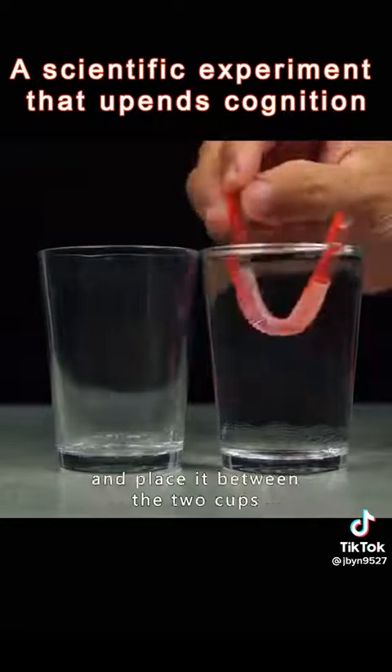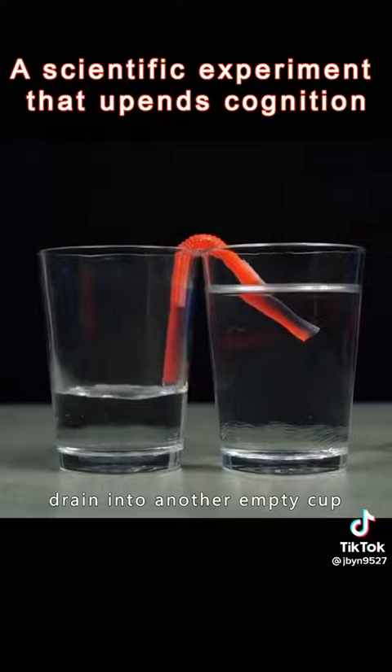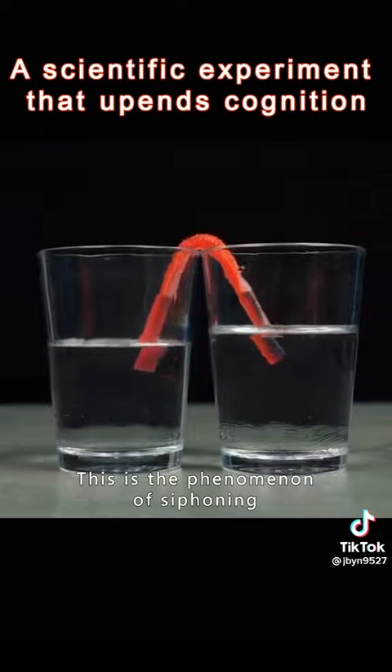Fill the straw with water and place it between two cups. The water will slowly drain into the other empty cup. This is the phenomenon of siphoning.